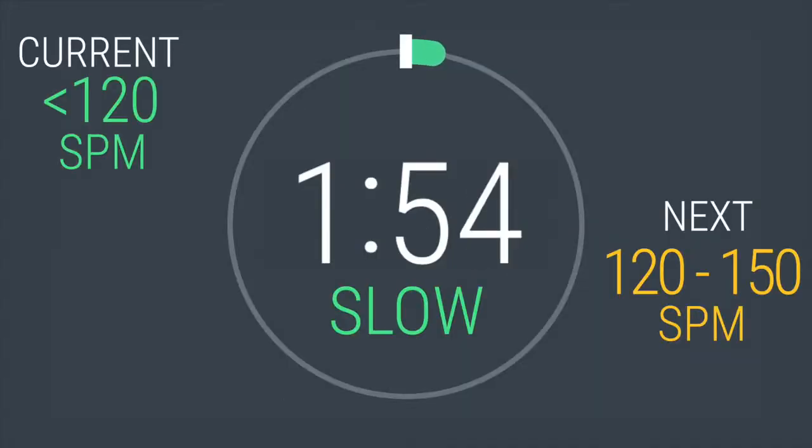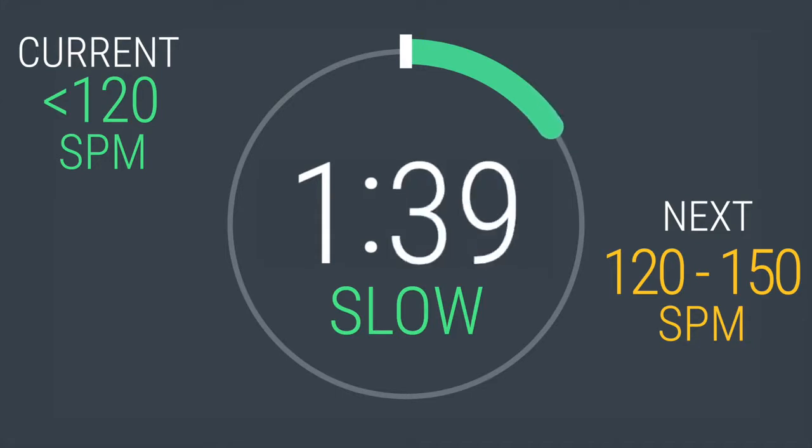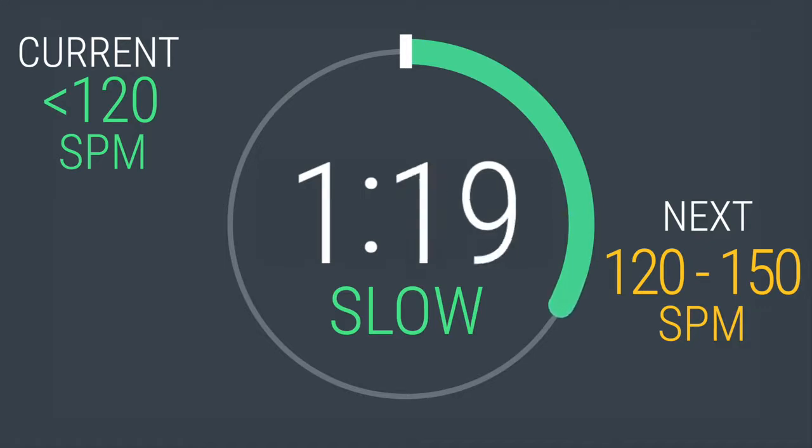Locate where strides per minute is displayed on your elliptical. For your warm-up, let's keep this to 120 strides per minute or less. Here's what you can expect from this workout. After the warm-up, you'll have 7 intervals, alternating between a steady pace and a slow pace. The time of each interval will vary between 30 seconds to 2 minutes. Then cool down for 2 minutes. You will only be changing your strides per minute in this workout. However, you may have to adjust the resistance on your elliptical to: 1. maintain the stride per minute pace recommended, and 2. create the intensity you're looking for. Don't worry if this is confusing — I'm going to guide you through when we're there.